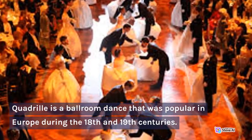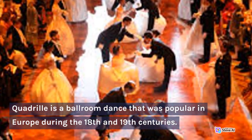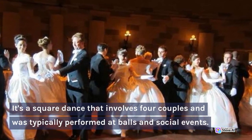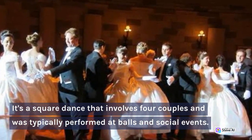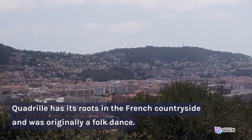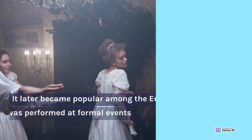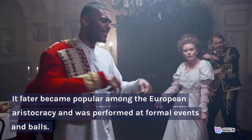Quadrille is a ballroom dance that was popular in Europe during the 18th and 19th centuries. It's a square dance that involves four couples and was typically performed at balls and social events. Quadrille has its roots in the French countryside and was originally a folk dance. It later became popular among the European aristocracy and was performed at formal events and balls.